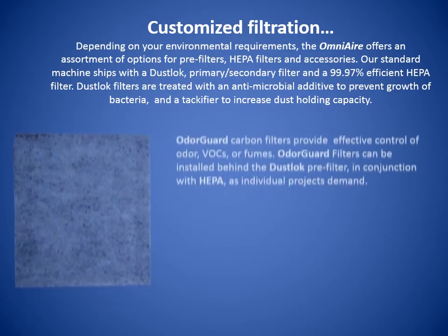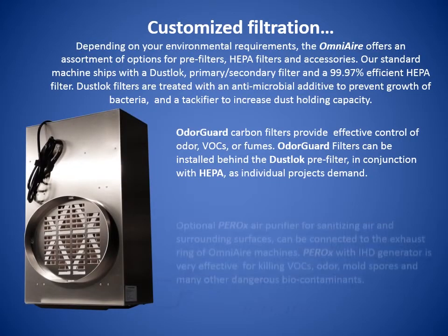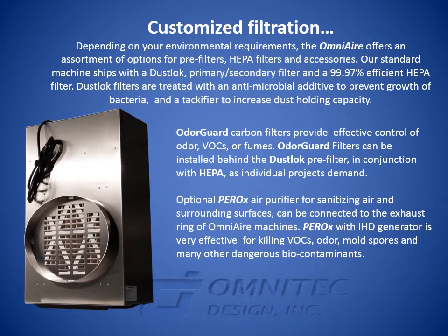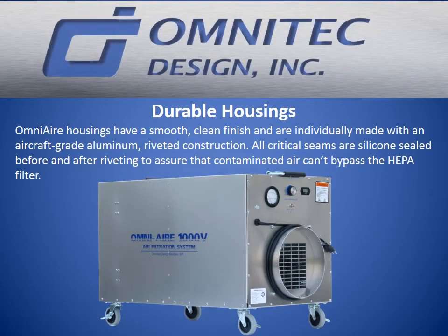The OdorGuard carbon filters provide effective control of odor, VOCs, or fumes. OdorGuard filters can be installed behind the dust lock pre-filter as individual projects demand. An optional Perox air purifier for sanitizing air and surrounding surfaces can be connected to the exhaust ring of OmniAir machines. Perox with IHD generator is very effective for killing VOCs, odor, mold spores, and many other dangerous biocontaminants. The housings have a smooth, clean finish and are individually made with aircraft-grade aluminum riveted construction. All critical seams are silicone sealed before and after riveting to assure that contaminated air cannot bypass the HEPA filter.